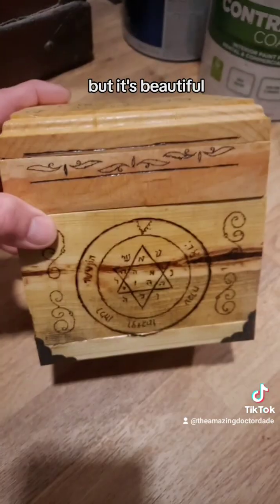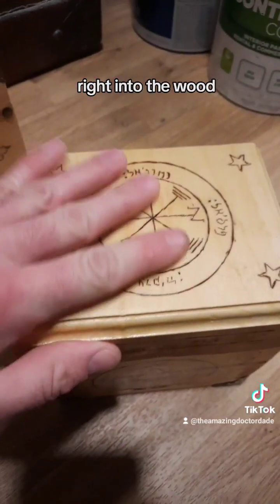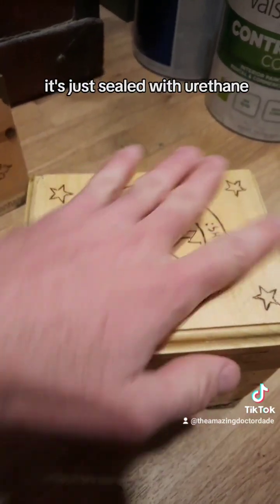It's a smaller box but it's beautiful. All of this is wood burned right into the wood — there's no stain or anything on it. It's just sealed with urethane.